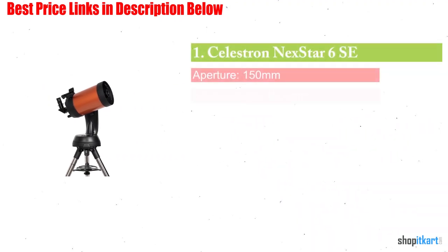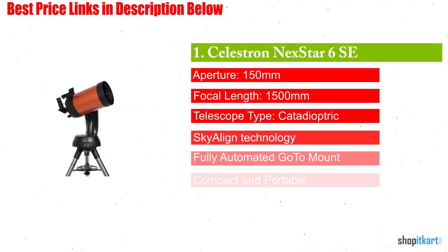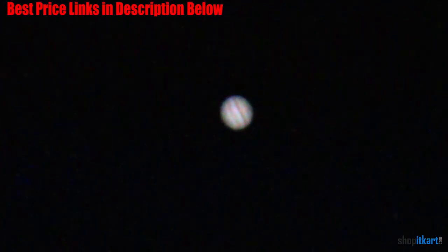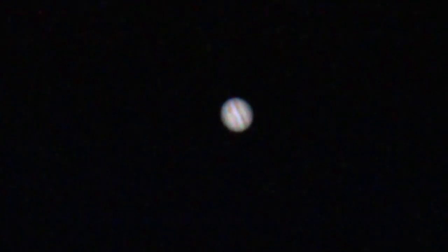The first one on our list is the Celestron Nexstar 6SE Telescope. This 6-inch Schmidt-Cassegrain design from Celestron is a telescope built to last. You will not only be amazed by pristine views of the outer planets and the moon, but also of star clusters, nebulae, and galaxies. A telescope of this aperture is all you really need for viewing the solar system. Jupiter's atmospheric gaseous features and color truly come to life, and the Galilean moons are readily visible. The telescope comes with a fully automated go-to mount programmed to automatically locate and track over 40,000 sky objects.